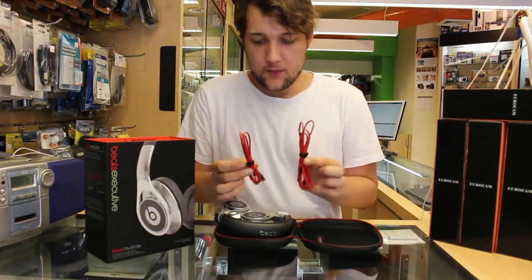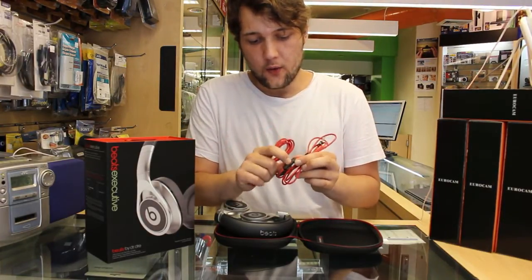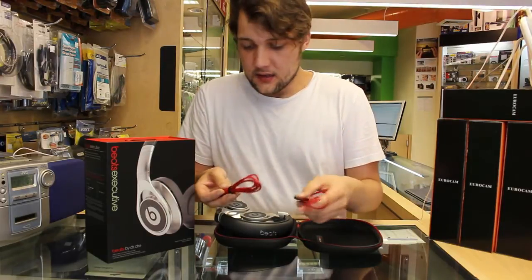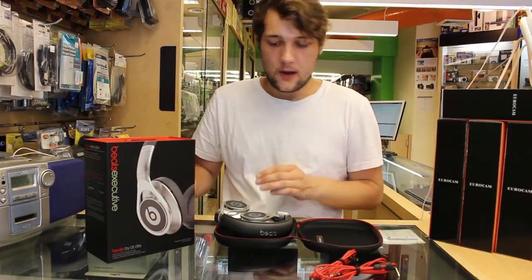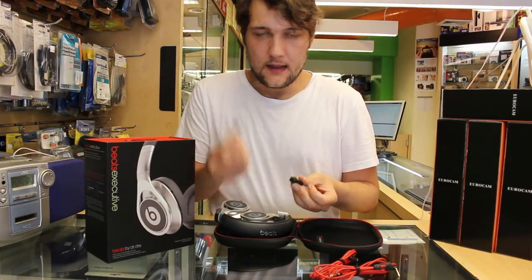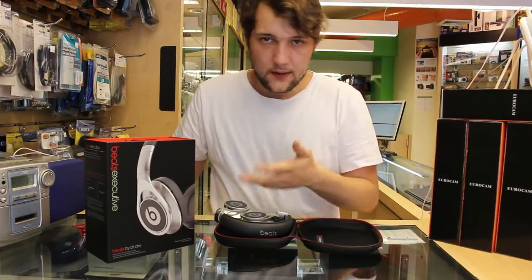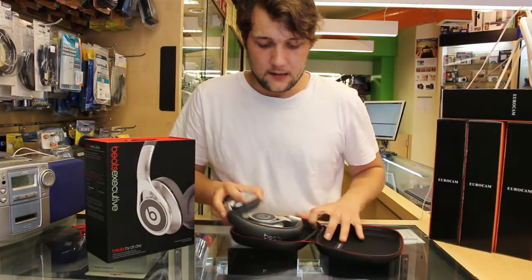So what do they come with? They come with two different cables — one without the microphone and control feature and one that has it. You get those two cables, which is always good in case one breaks, and then you also have your airplane adapter and your adapter for a quarter inch. It also comes with a microfiber cleaning cloth and a nice semi-hard shell case.